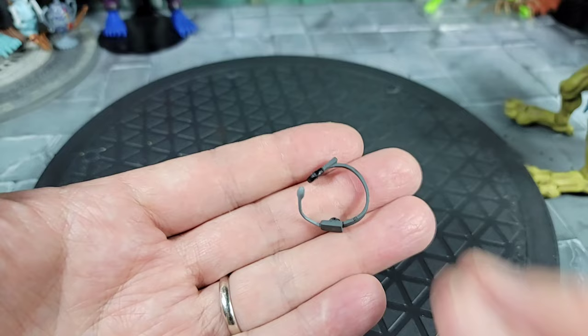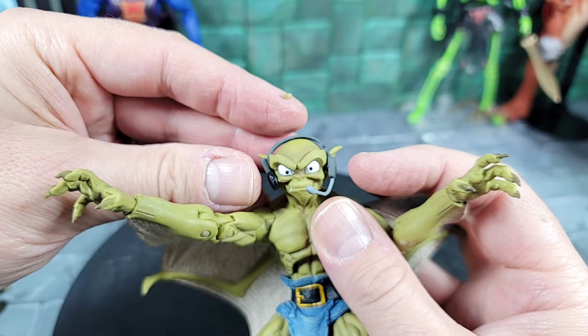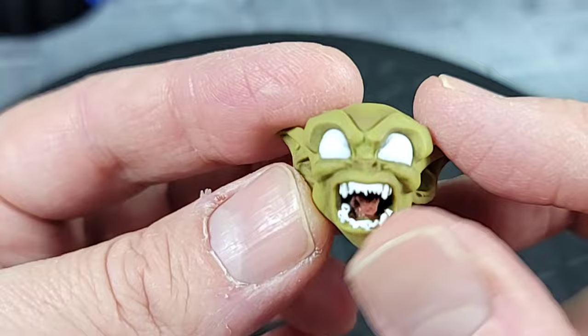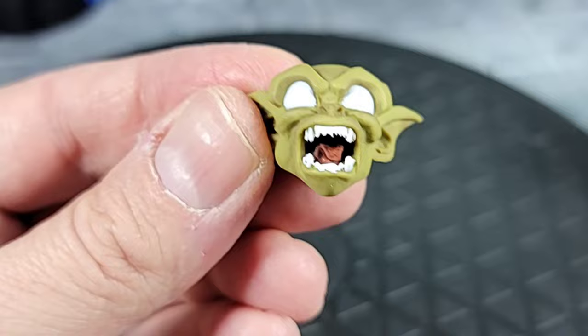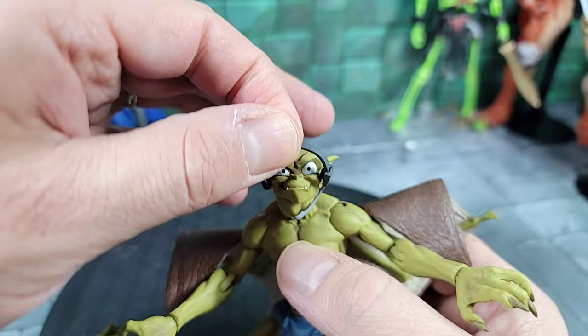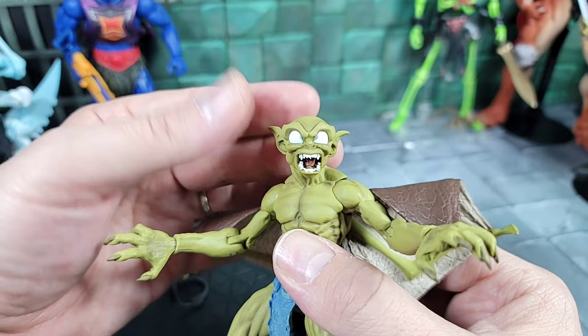As far as accessories, Lexington comes with a headset which I remember seeing in the show — used for communication. It fits on either head and just plugs right on, with the microphone going to the mouth. He also comes with a battle-ready alternate head — I love these on the Gargoyles figures when the eyes go white and the mouths are open. It has full teeth sculpted in and no tongue, with the mouth fully open and non-articulating.